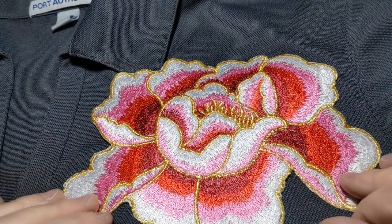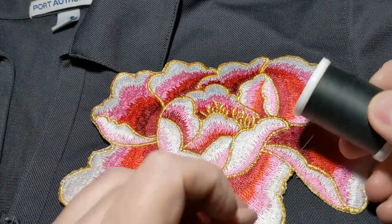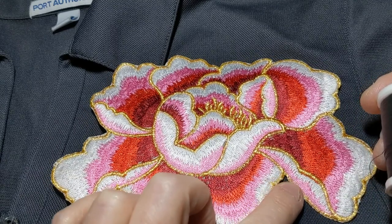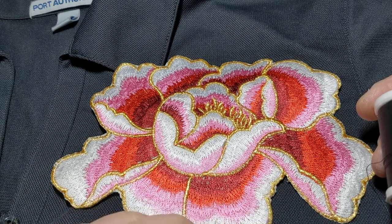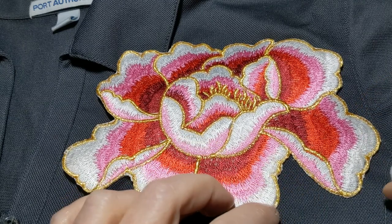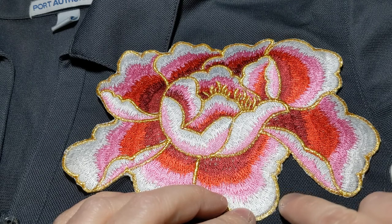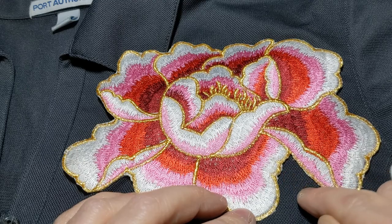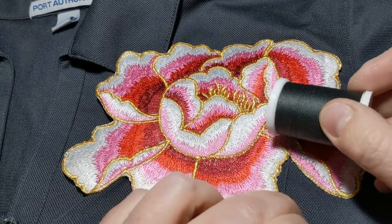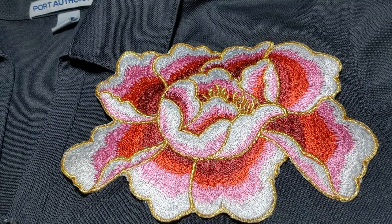The next step is to do some ironing, and we should also talk about thread — what to use for sewing it down. For this type of patch you could use a metallic gold, but I was thinking it might look a little off to have gold thread peeking out through different parts. So what I chose instead was to match the thread with the color of the polo, and I think that's going to create a more invisible stitch that won't be as noticeable.